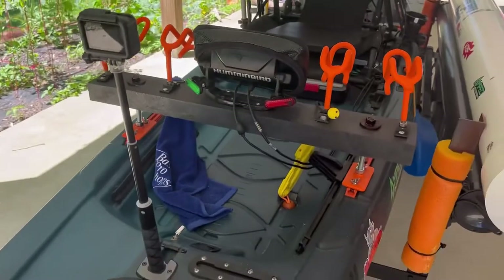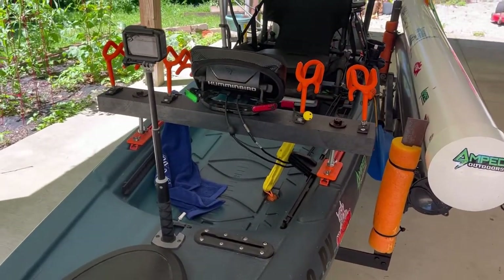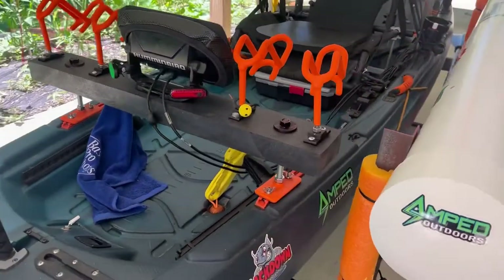This is one of my most recent upgrades — this is a rod rack that I just built and put on there. It mounts to the tracks on the side of the kayak right there.